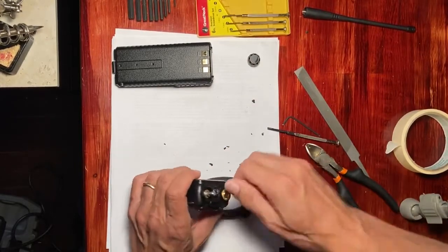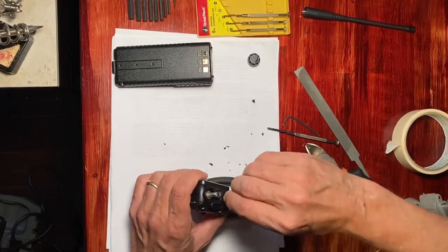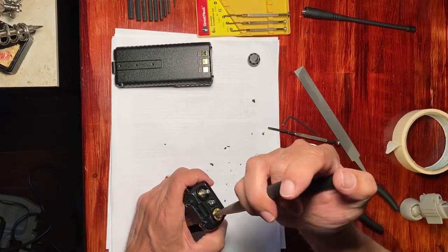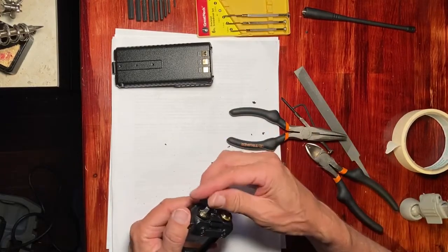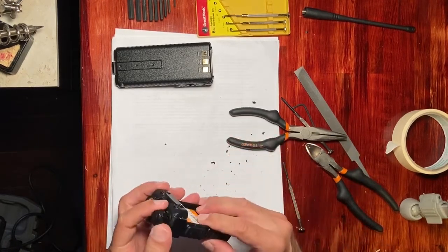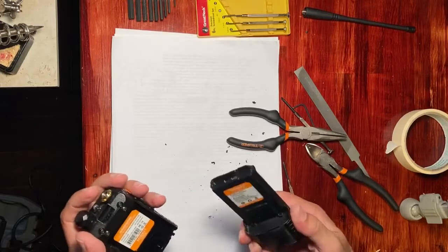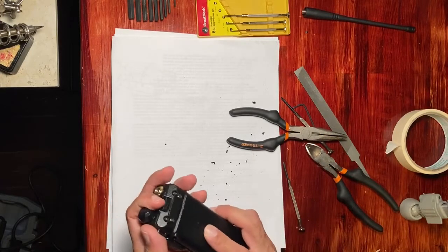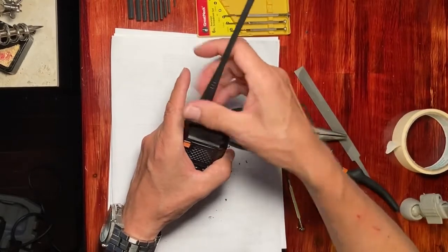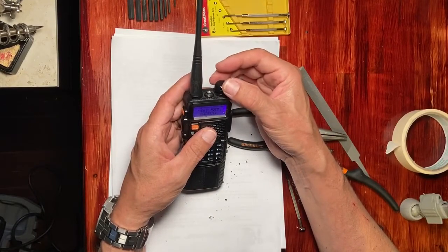Then the two little washers go on, and the little volume controller — it's just pressed on. You're now ready for the battery and the antenna. A final check, and that concludes the video.